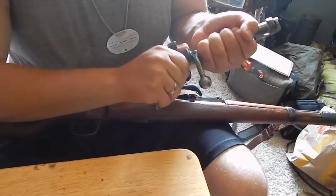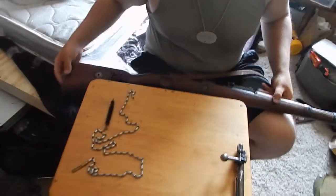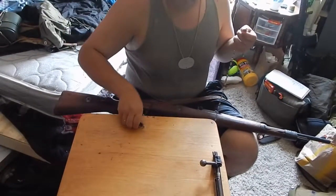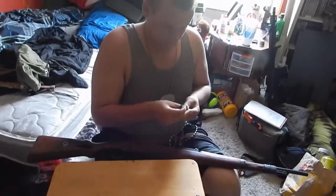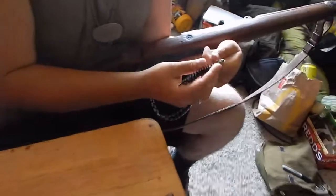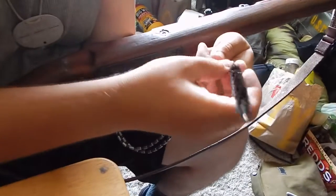I'll be running you through how to do this. I will not be cleaning the gun as the gun is already clean. But what you will do is take this, hook it onto here, and then run it through here.